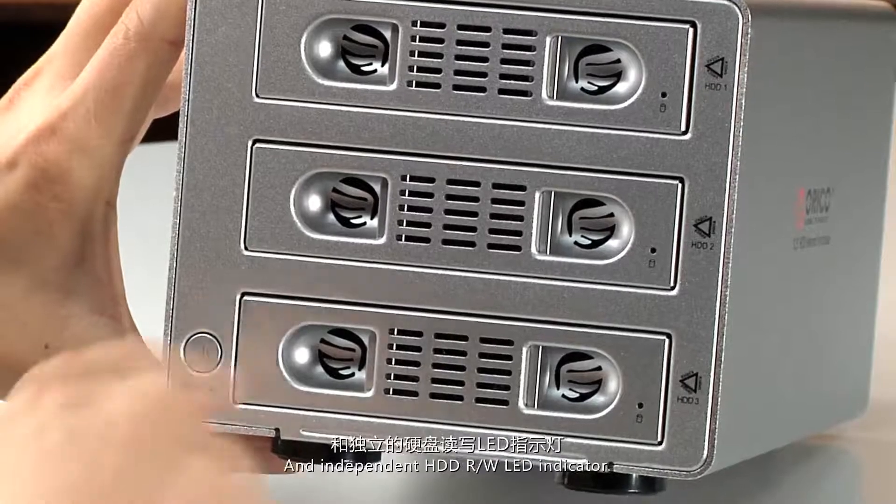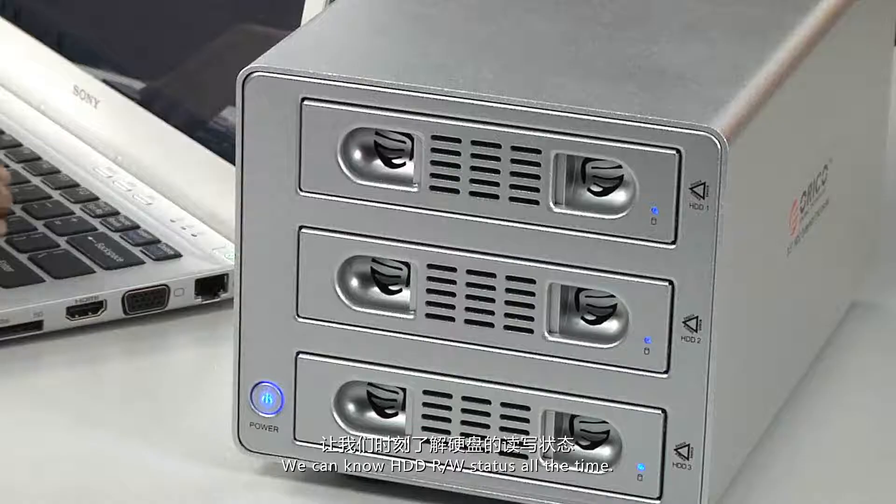It features a power switch and independent HDD read and write LED indicator, so we can know the HDD read and write status at all times.